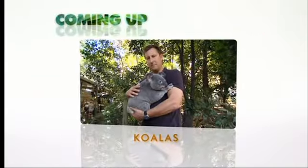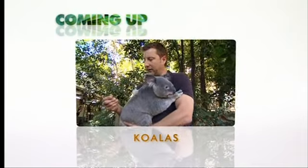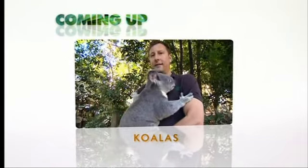After the break, one of these two has a brain the size of a walnut. Jeremy meets a cuddly Australian favourite.